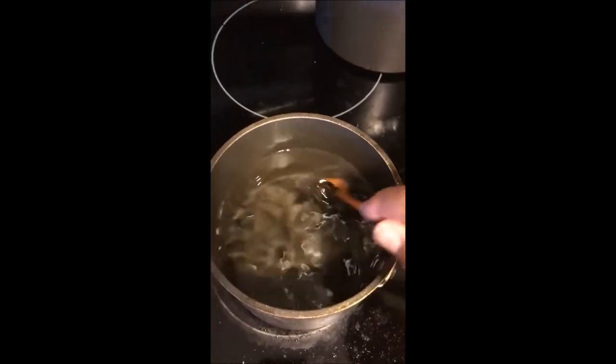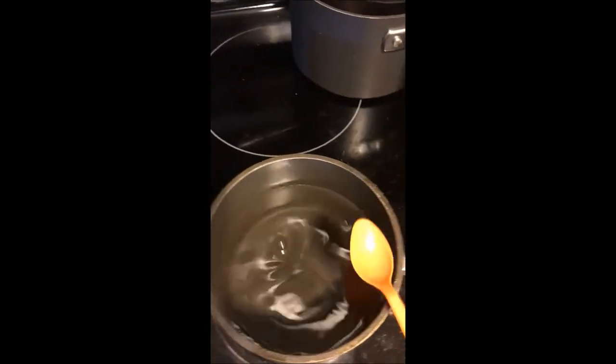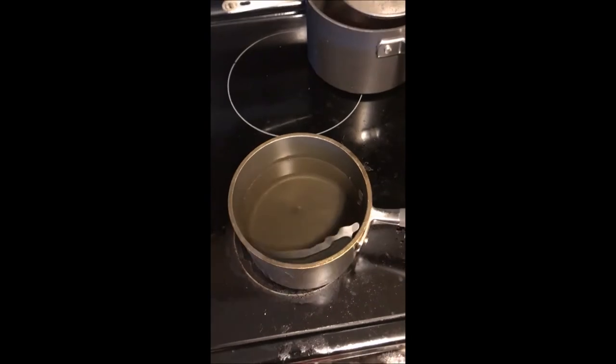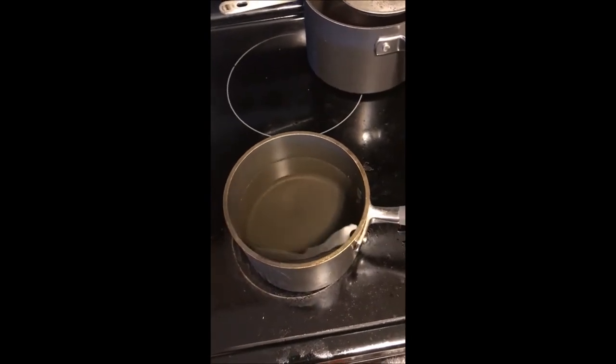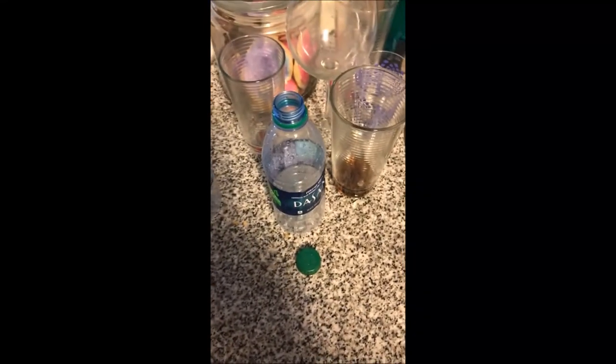Then get some sort of spoon and stir, stir, stir - you want to make sure the sugar fully dissolves in the water. Leave it there for a few hours and let it cool off. Once it's cooled, I take one of these water bottles, put an X on the top so my wife doesn't try to drink it, and fill the bottles up.